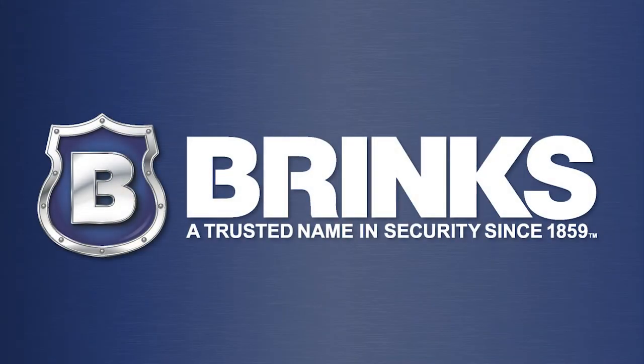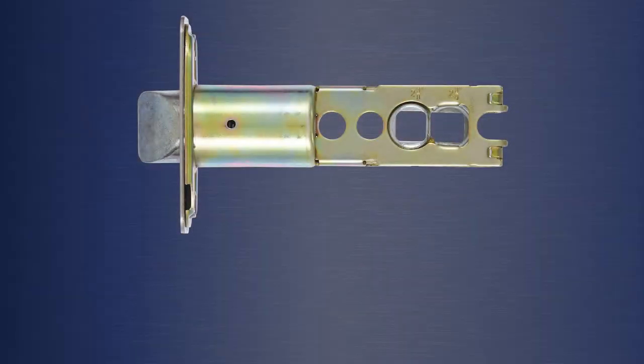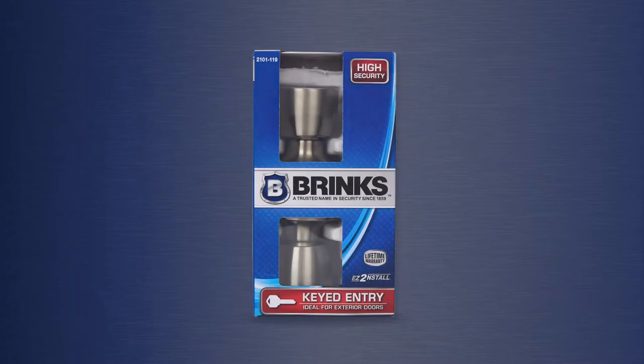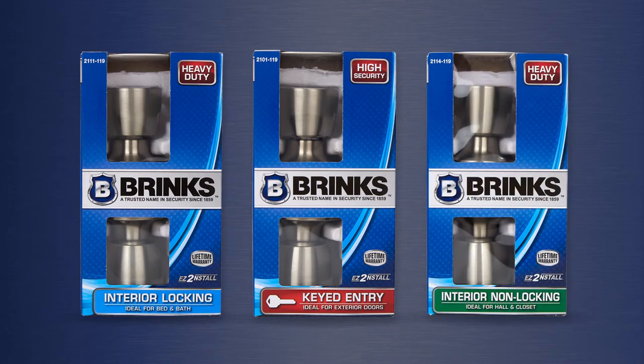Brinks, a trusted name in security since 1859. This video covers the installation of the Brinks knobs with square spindle latches, including keyed entry, interior locking, and interior non-locking functions.